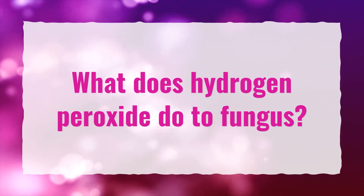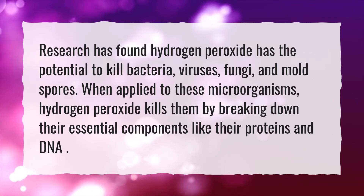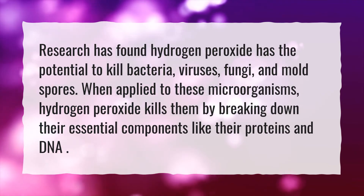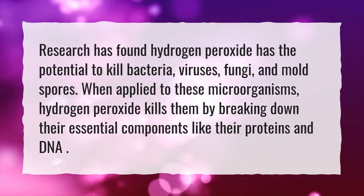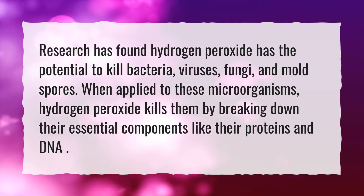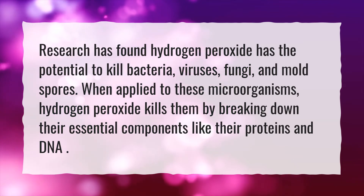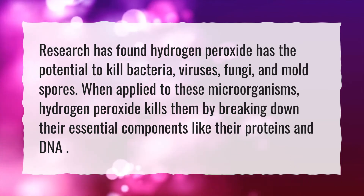What does hydrogen peroxide do to fungus? Research has found hydrogen peroxide has the potential to kill bacteria, viruses, fungi, and mold spores. When applied to these microorganisms, hydrogen peroxide kills them by breaking down their essential components like their proteins and DNA.